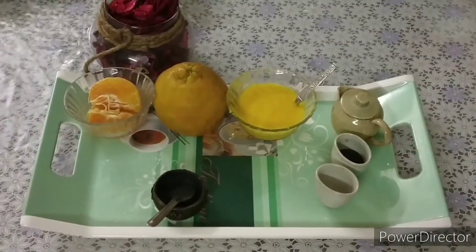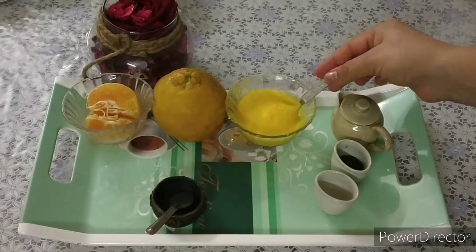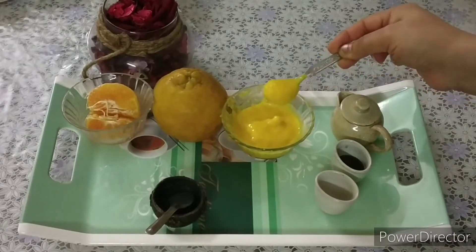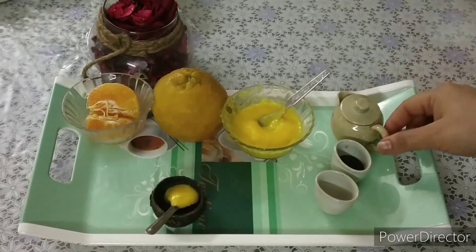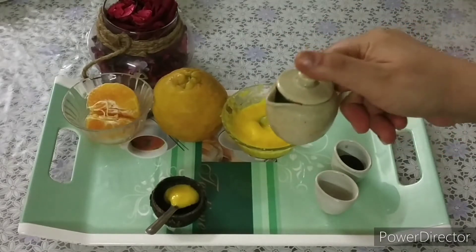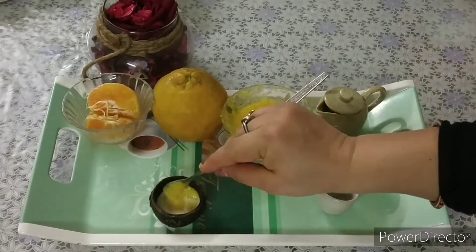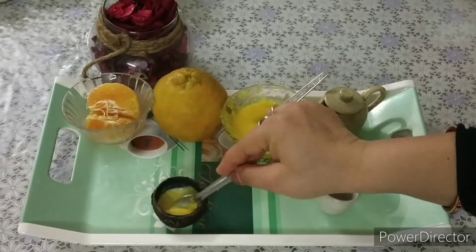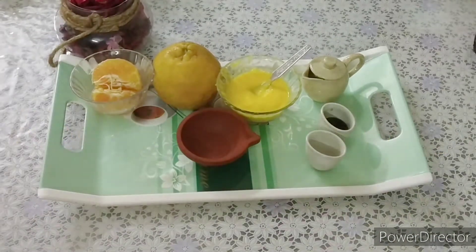For cleansing we need orange peel paste, which I made by adding water to orange peel and grinding it in a mixer grinder to a very fine, smooth paste. Take one teaspoon of this paste, add some raw milk, mix both ingredients together, and apply on your face. Massage for at least two minutes, then wipe off with clean cotton or wash off with lukewarm water. Milk is very nourishing and works as a cleanser, while orange peel gives a nice glow and removes suntan.